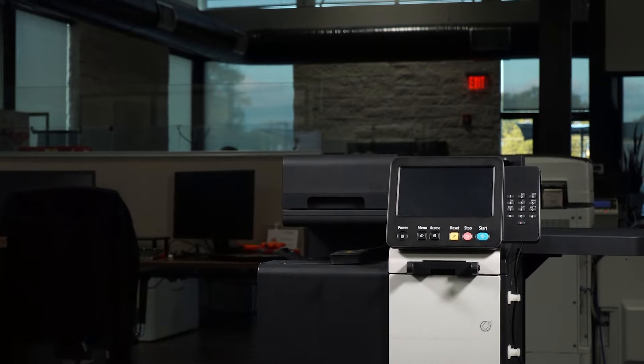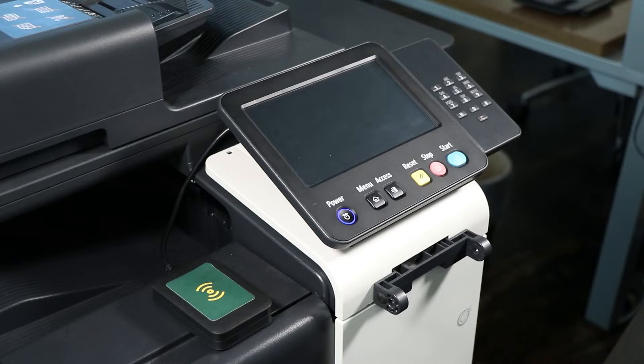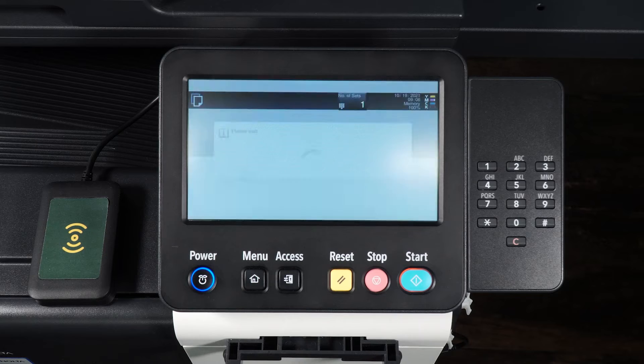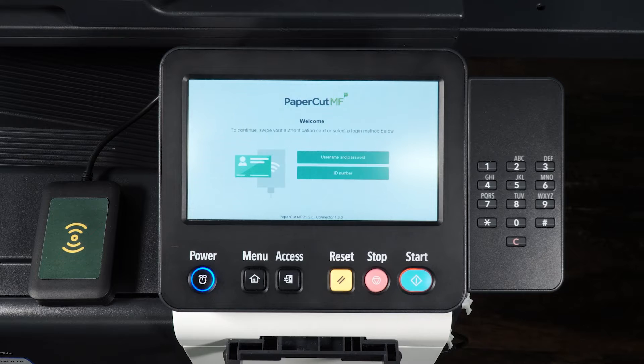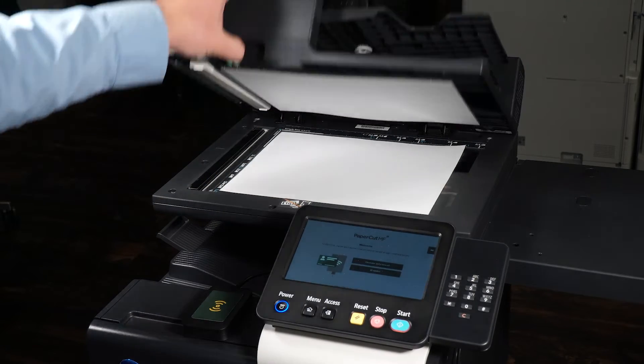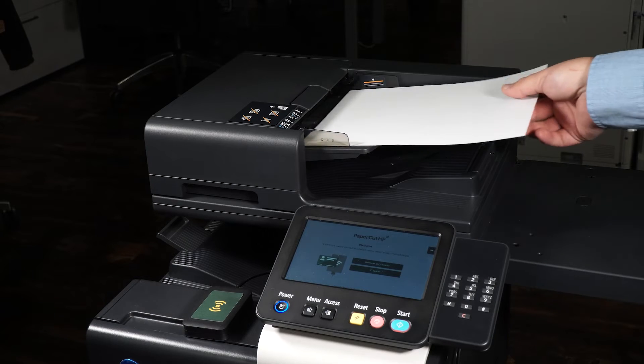When you approach the device, you may need to wake it from an energy saver or sleep mode. To wake the device, touch the device's panel. Place the document face down on the glass, or use the document tray to scan your document.